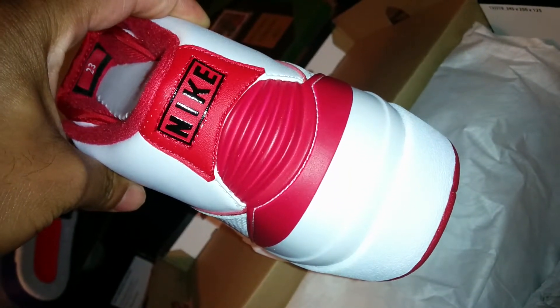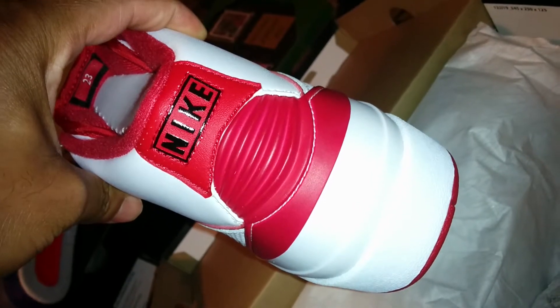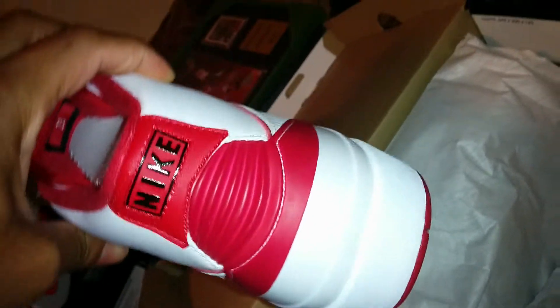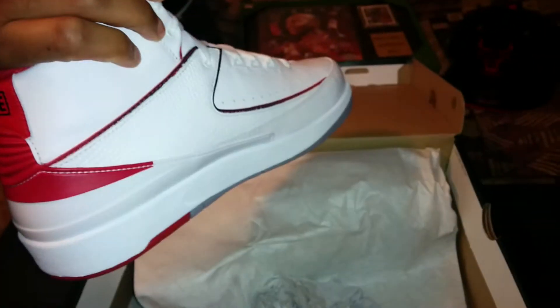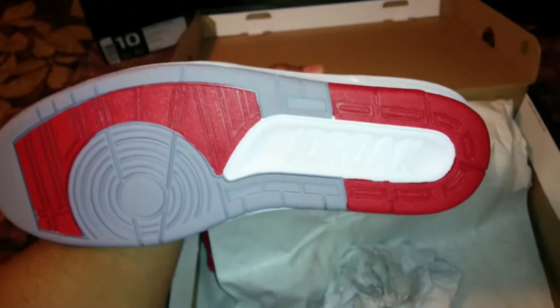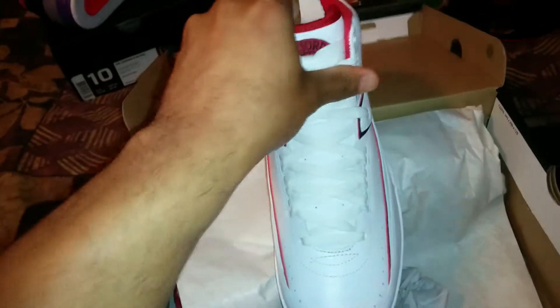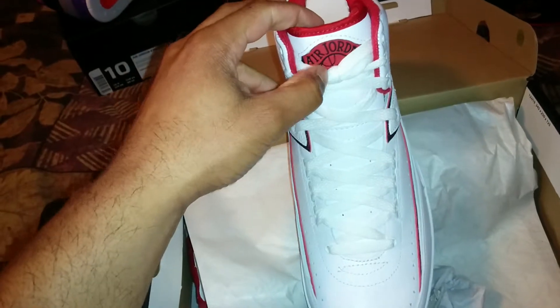This is a good shoe to wear out — it's crisp, it's clean. If you're a collector, this is one definitely to have. If you never got this colorway before, I'd definitely get it again. The bottom has Jordan on it, and on the tongue you get the Jordan wing.